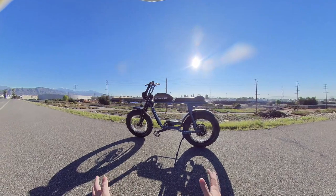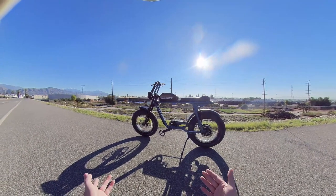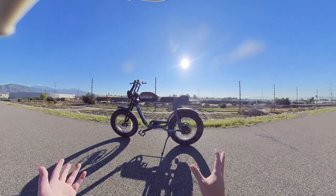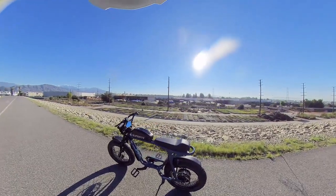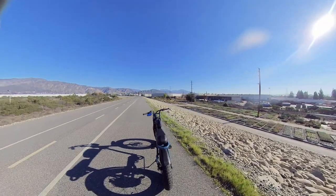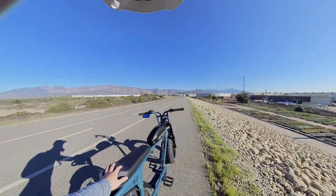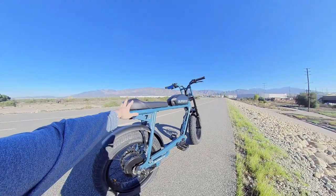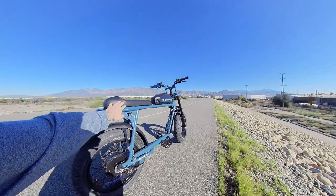If you're only using it for pavement, boardwalks, beach, bike paths, I think the Super 73 S2 is perfect for that. As soon as you change the seat, it's very comparable to an RX feeling. I really recommend this seat — I've talked about it in all my videos. This is the RRX seat. It's just better quality foam in my opinion.